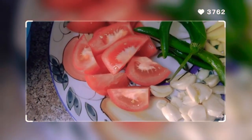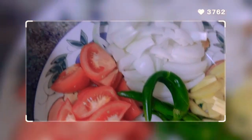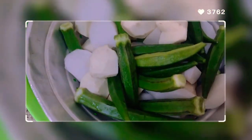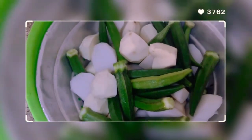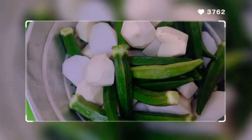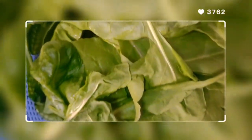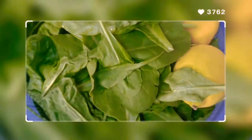Let's cook guys — salmon head. And these are the ingredients: garlic, chili, ginger, onion, and tomato. And there is okra, labanos, and gabi. I also added spinach, and for the sourness, lemon.